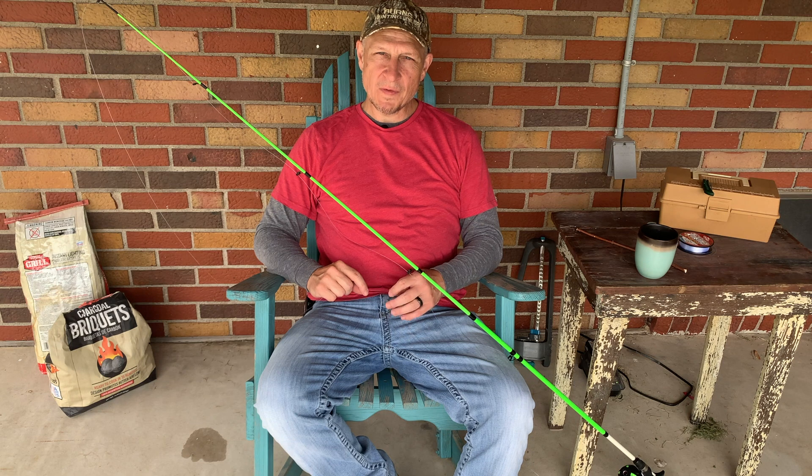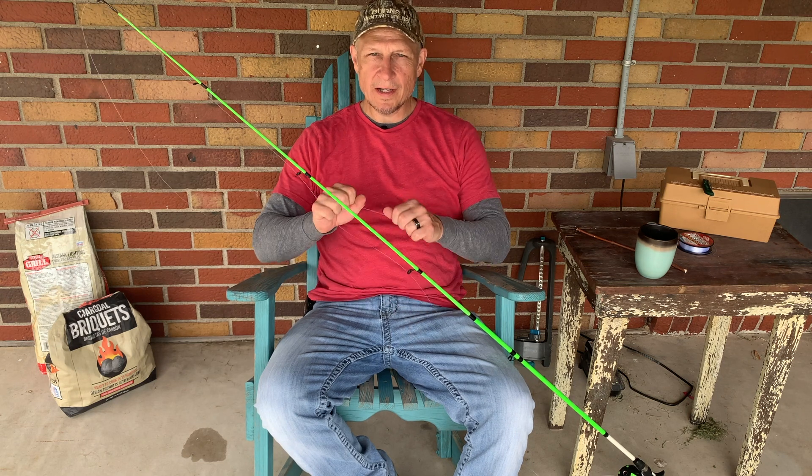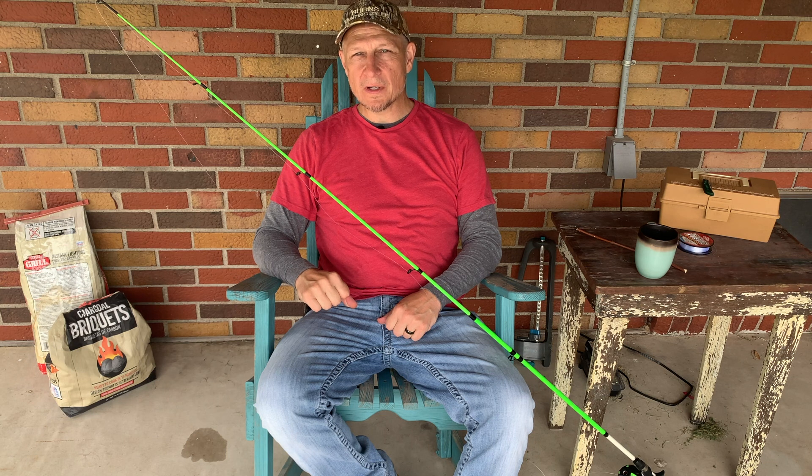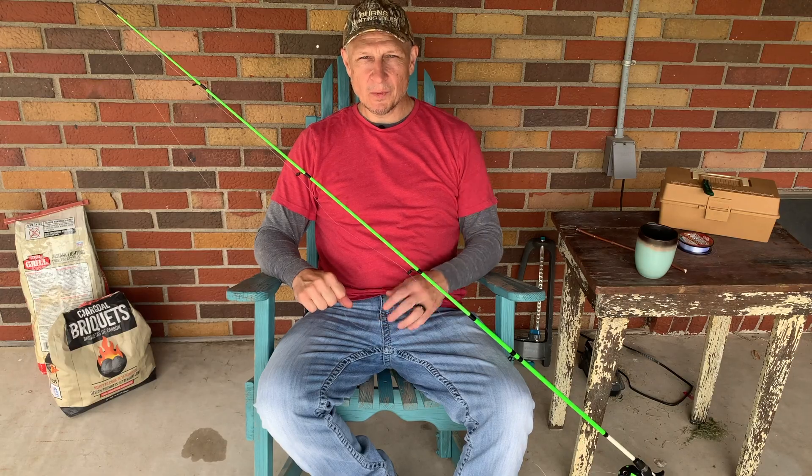Well, that's all there is to it. We've got new line in our reel, ready to go catfishing with 14 pound test. I recommend restringing all of your reels every spring so you can feel good about the fishing season. Thanks for watching Fishing with Coach Brown — we'll talk to you soon.